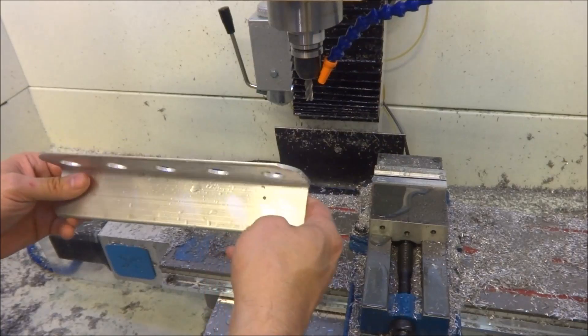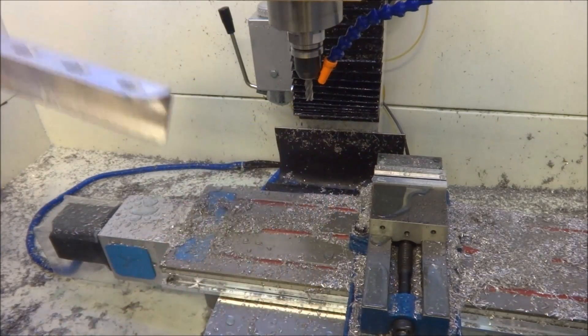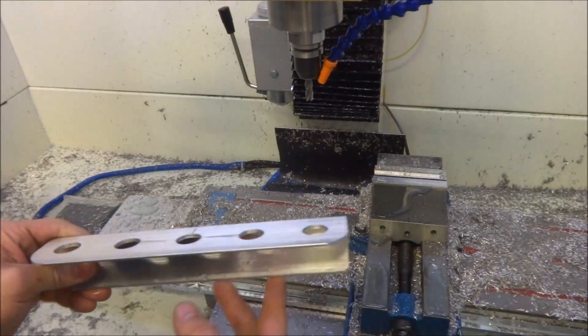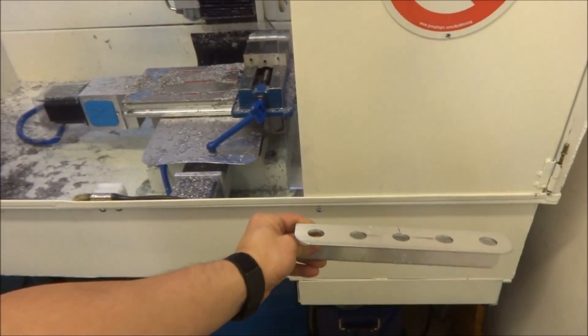Now we've got our holes in there and we can just mount it. Screw it to the wall, put it inside your enclosure, or put it down on the front of your enclosure right here.